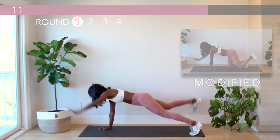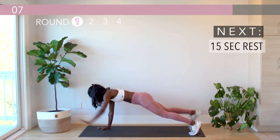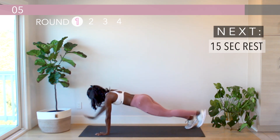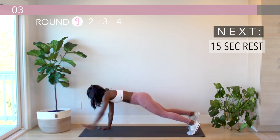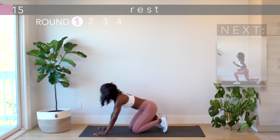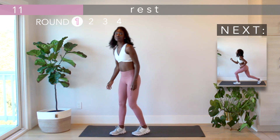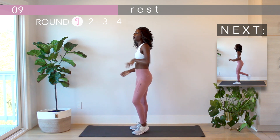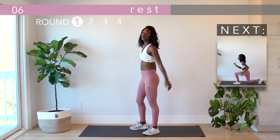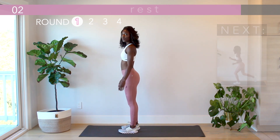Way to keep pushing through, you've got 10 more seconds here. Next up is the single leg reverse lunge. We'll start with just one side — push through the heel of that front foot to drive the back knee up into a tuck, engaging your core.